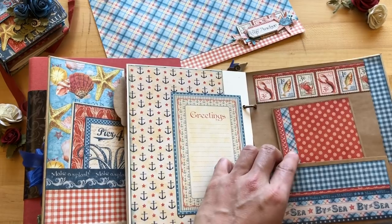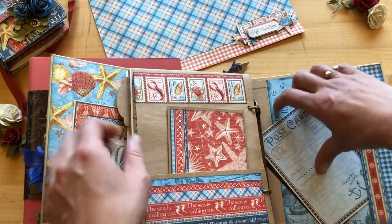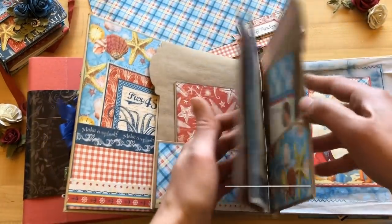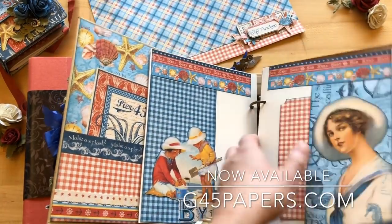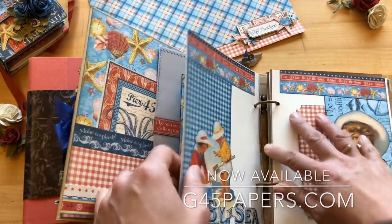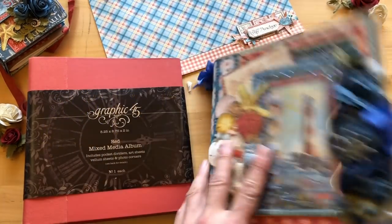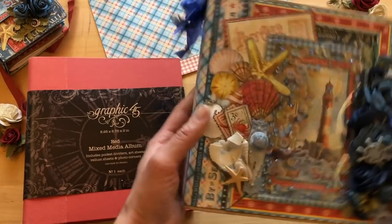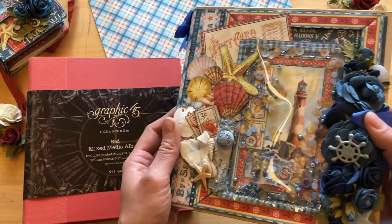That's a gorgeous album by Kathy using the By the Sea Deluxe Collectors Edition. All of this is available now on our website at g45papers.com — you can also find the link below. Check out our store locator on our website to find a store near you to buy By the Sea as well. Thanks so much for joining me, and have a great day!